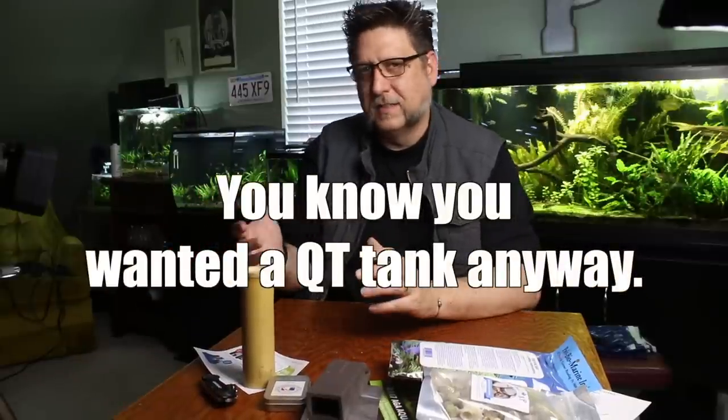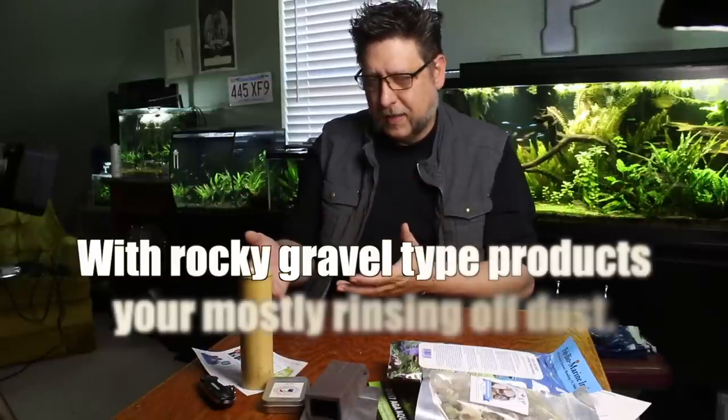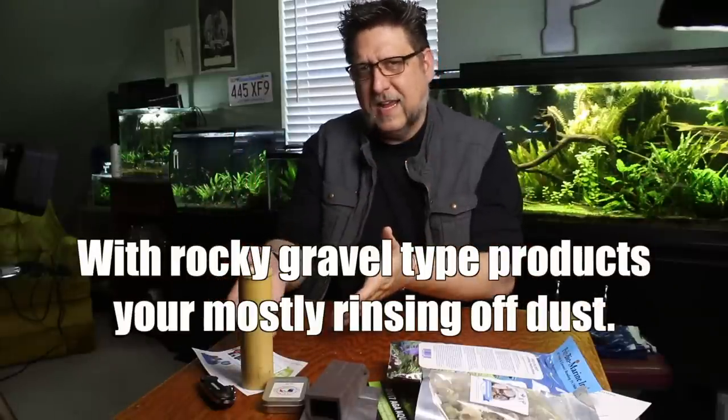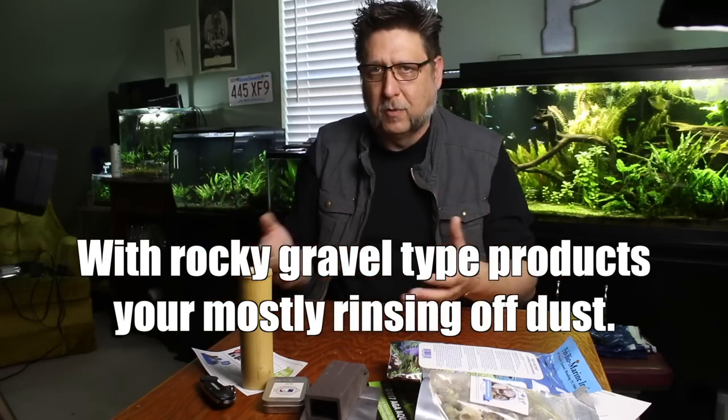Now in reverse, if you've got a substrate and you're just adding thickness to it — so you're using maybe pool filter sand or just plain gravel of some sort — if you rinse it out a little bit and then add it in, it's just going to drift straight down and probably won't cause too much of a turmoil.